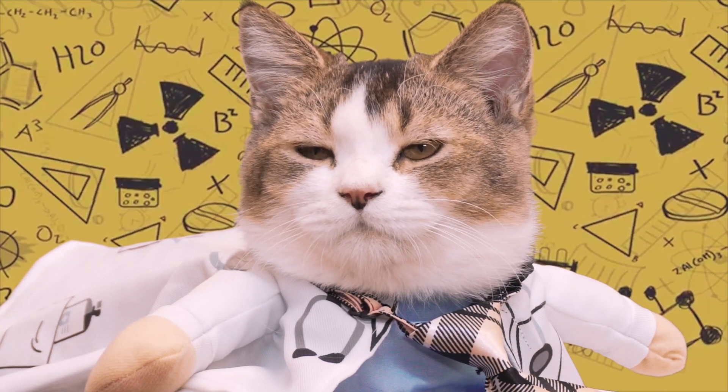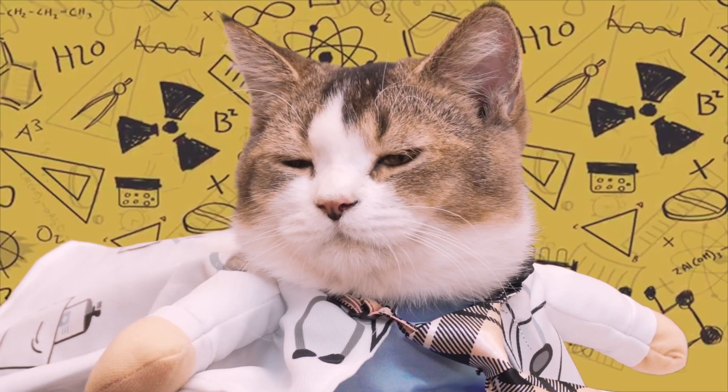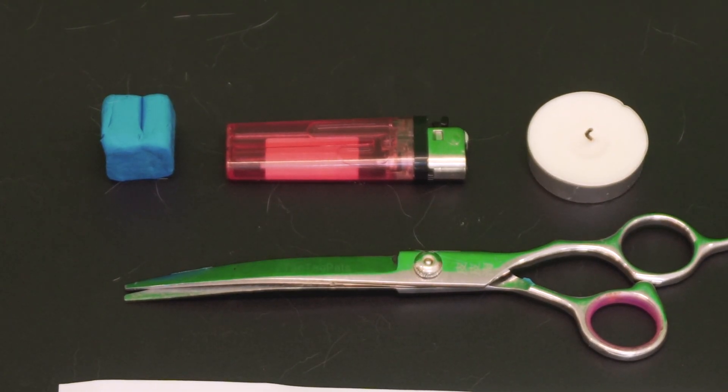This is what I like to call the paper tornado. Here is everything you need: a piece of clay, a pen, a paper, a lighter, a stick, a scissor, and a tea candle.